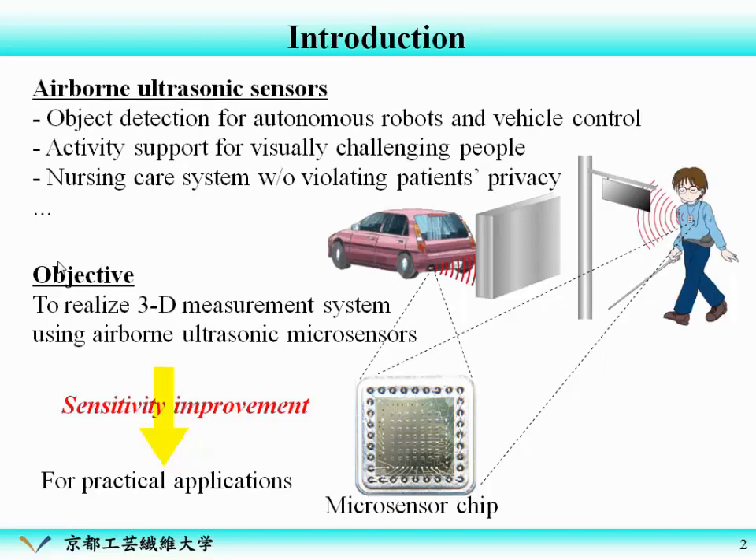Let's move to the introduction. We are developing an ultrasonic microsensor array for this application. This is our ultrasonic microsensor array chip. For the practical application, we have been developing sensitivity improvement methods, and this talk is one of this kind of work.